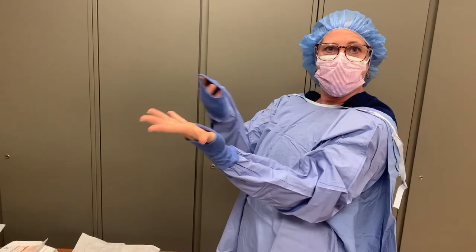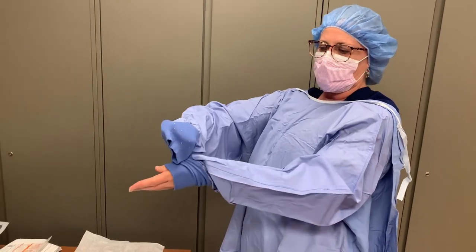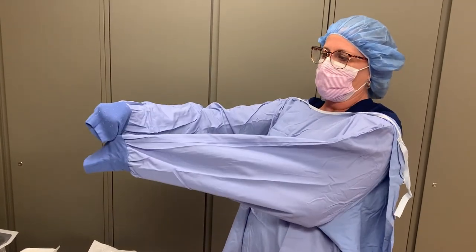If your hand does accidentally extend outside the gown, if you are careful, you may be able to sterilely slide it back in. Grabbing with the covered hand, grasp the cuff of the sleeve and carefully slide it over your hand, ensuring you do not touch any sterile outer part of the gown with your non-sterile hand. If both hands have exited the gown, this will not work and you will need new supplies to move forward.